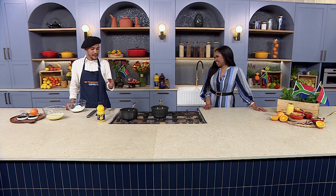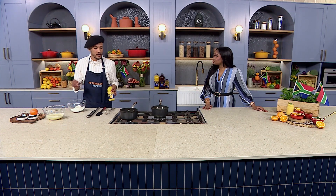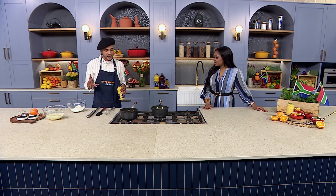This is Hall of Fame kind of stuff when it comes to South African desserts. It's loved not even locally — worldwide. In fact, Art Smith, who used to be Oprah's personal chef, made this for her. I love that. So let's get into it.